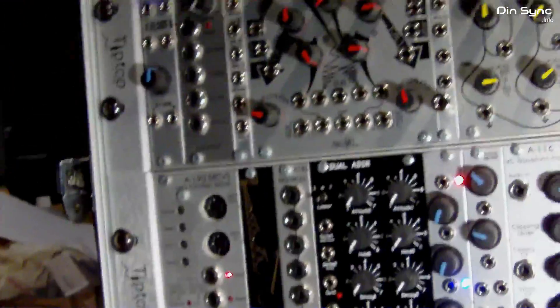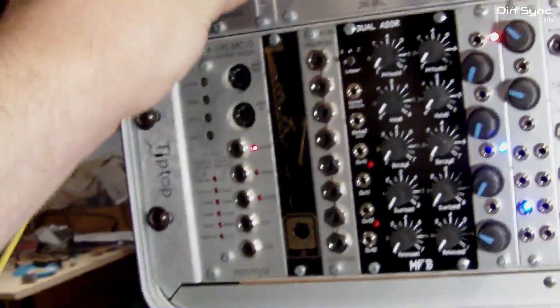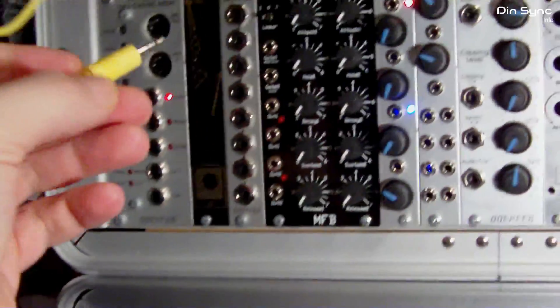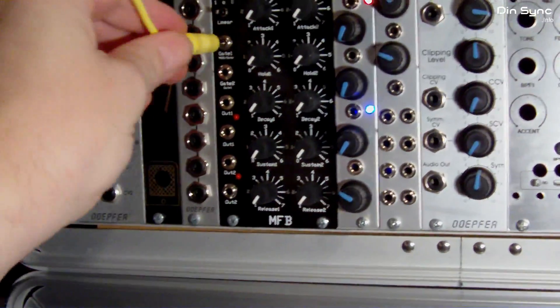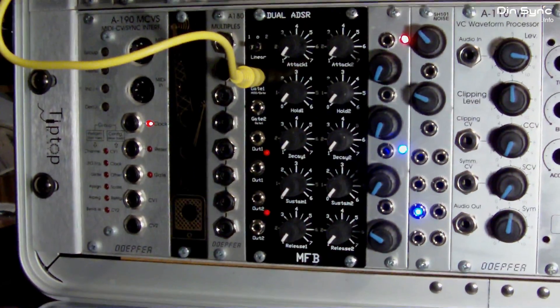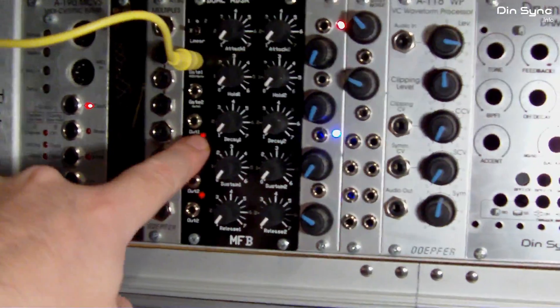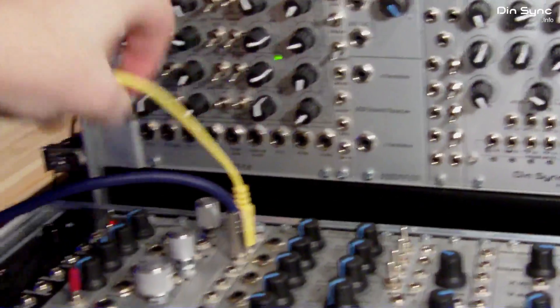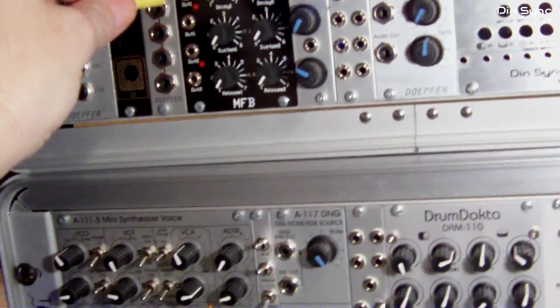For my clock I'm going to use the end-of-rise output on the Maths — you can use anything. I'm going to connect this to the gate input on an MFB dual ADSR, and you can see this is already triggering. I've got my scope hooked up over here to a multiple, so I'll just plug the output of the MFB into the scope and we can take a look at that.